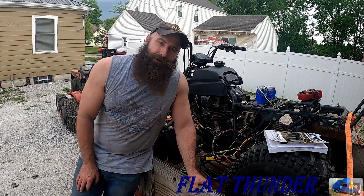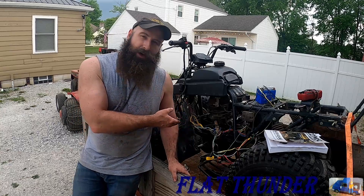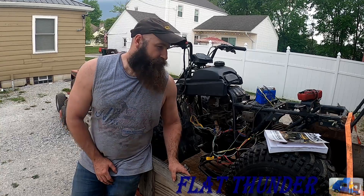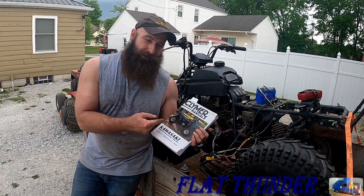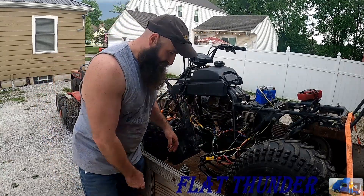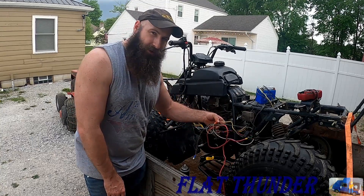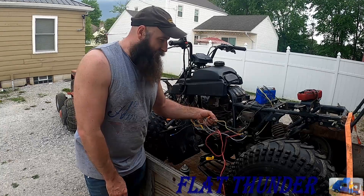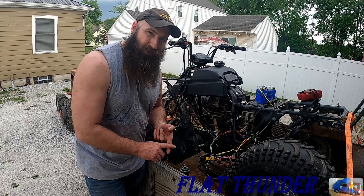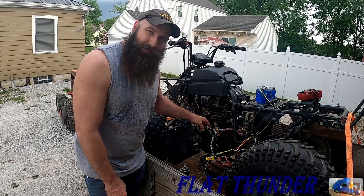Hey everybody, welcome back to the Flat Thunder Channel. My name is Andy, and this beautiful wiring mess here is my dad's Kawasaki 220 4-wheeler. We have a wiring mess here, like most 4-wheelers that are older, that someone's cut into and modified and changed and cut stuff out, so the electric start didn't work and none of the lights worked.